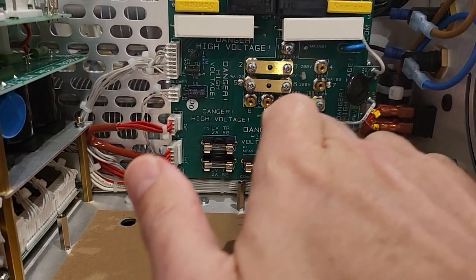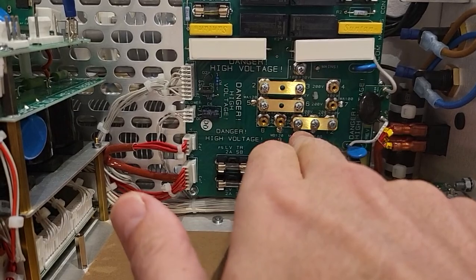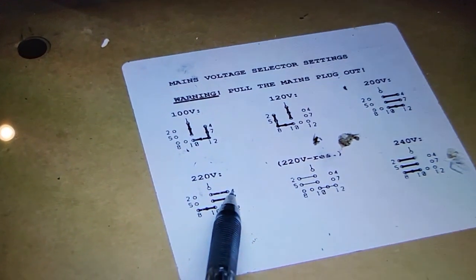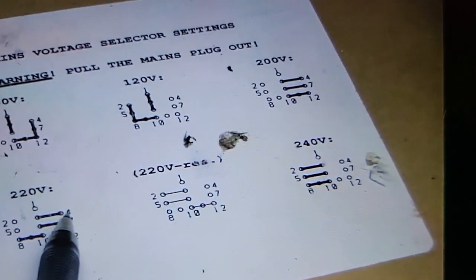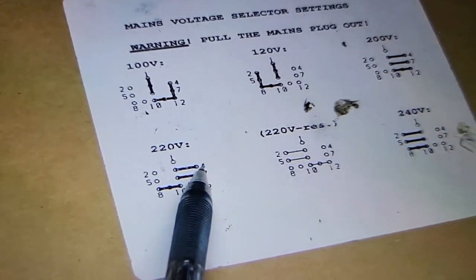You can see here that this bar here has to basically come off. I've checked the wire diagram — I just found it here actually on YouTube. As you can see, there's the 240 volt, the way the link is set up. That's what it's set up at just now, 220.